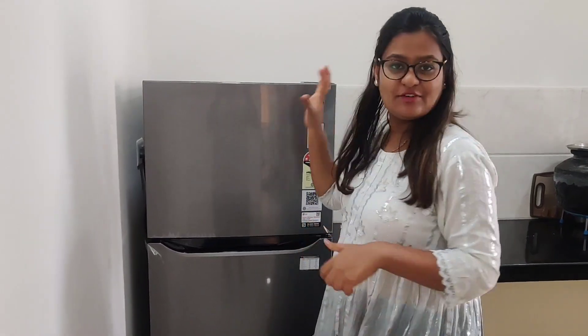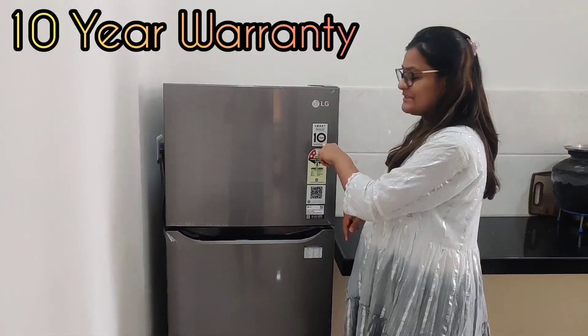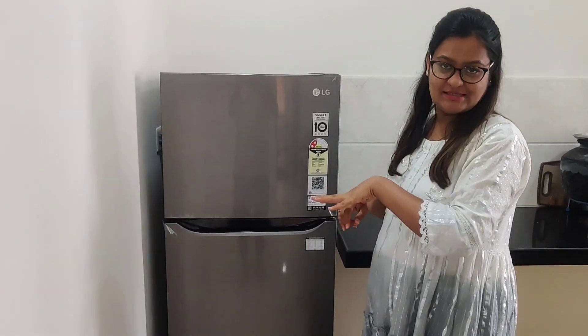This fridge has a one year warranty, and it also has a 10 year compressor warranty.